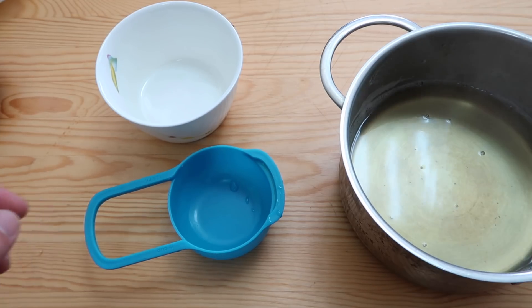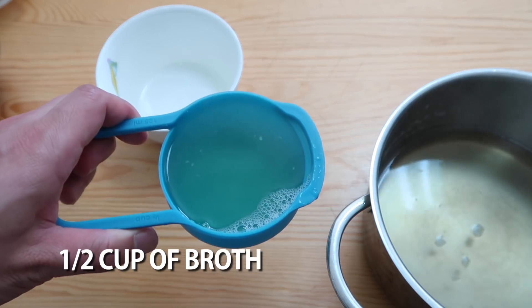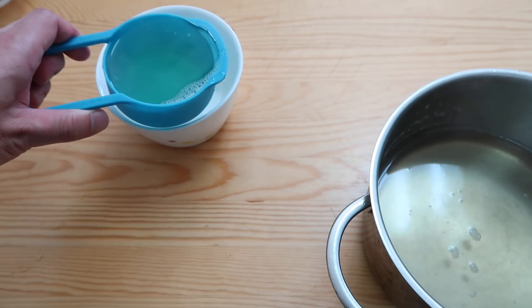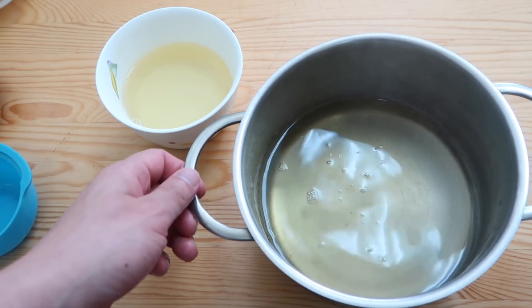The broth is finished. Measure out half a cup, right to the brim. Save the remaining broth for another Korean soup or stew — it's very nice.